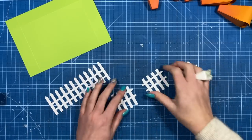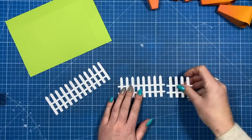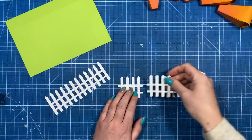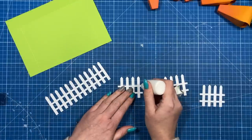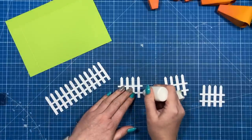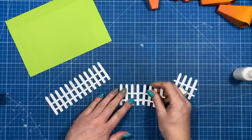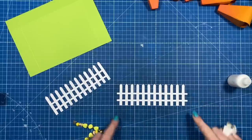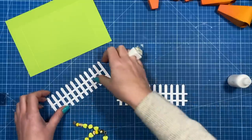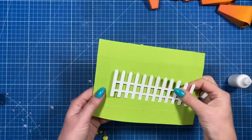I've cut six of those fencing pieces and stuck them together — the middle one over the top of these two here. Add a little glue, use your grid to keep everything nice and straight. Snip off the end bits so it looks like this — the width of that is six inches.